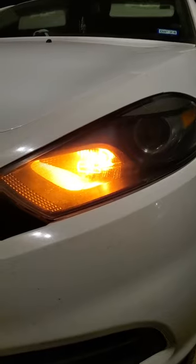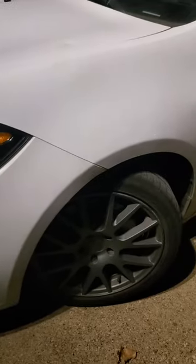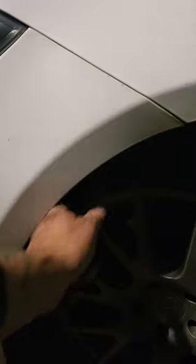2016 Dodge Dart SE headlamp out. Follow along as I show you how to replace it on the driver's side. Take your tire and turn it hard right — you want to create space right here, because this is where we're going to access the lamp.